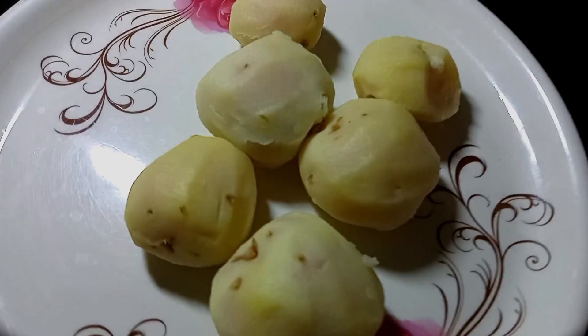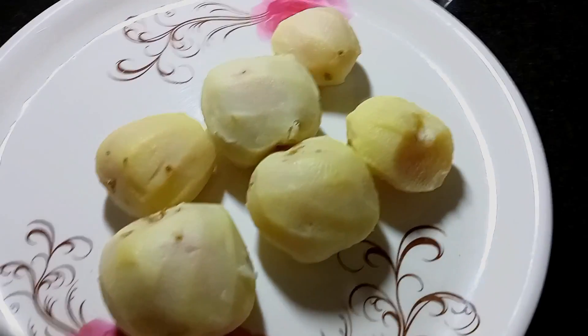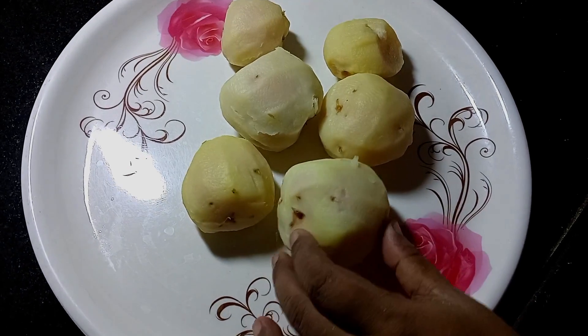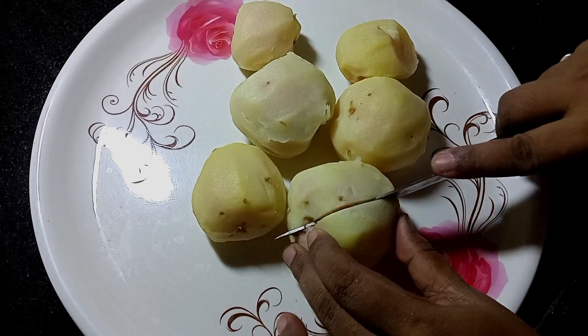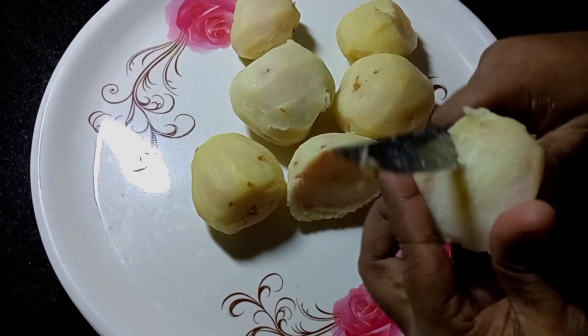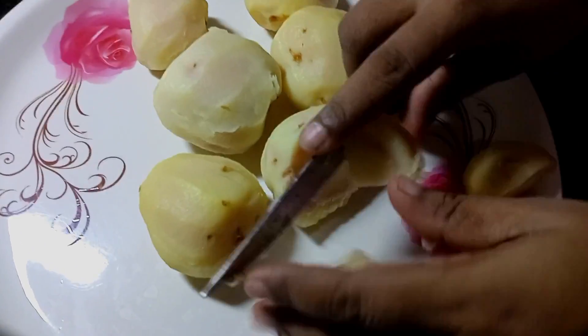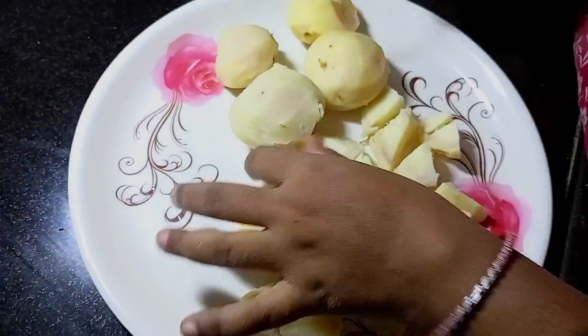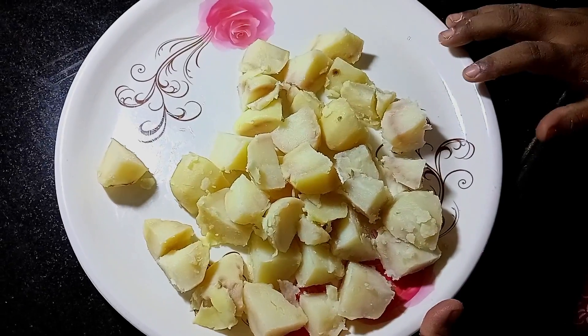This is why I have to make the Alu Dumb. Now we are going to make the Alu Dumb. Look, there is 1 kg of Alu. Now I will cut the Alu. I will cut it this way, in small portions.